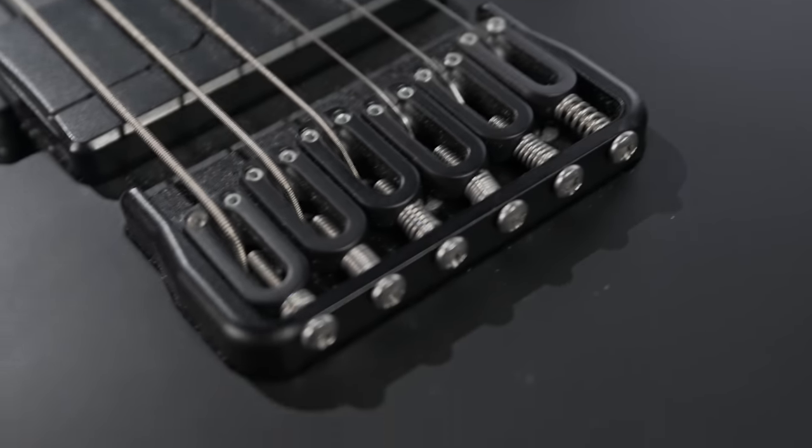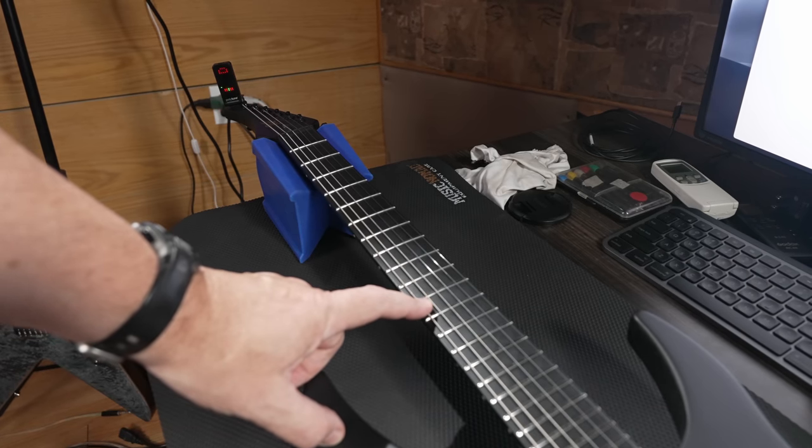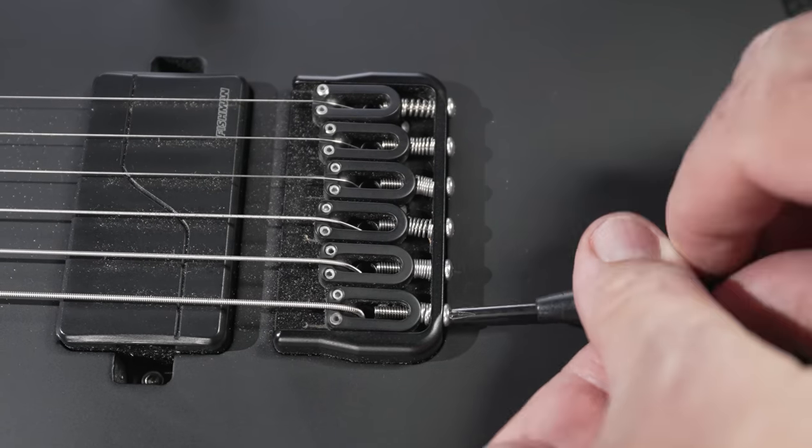If the action is too high from the 12th fret to the bridge, use the string saddles to adjust the height — this is where having a guitar multi-tool with properly sized hex keys comes in handy. Adjusting intonation is another seriously important skill: pluck a note on the open string, tune it so it's perfect, then fret that string at the 12th and you should get a perfect octave. If it's sharp, increase the length of the string; if it's flat, shorten it. Keep tuning and retuning and making minor adjustments so you don't go too far.